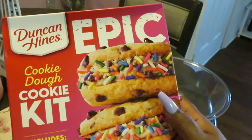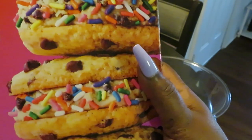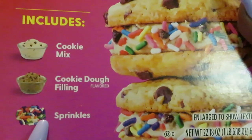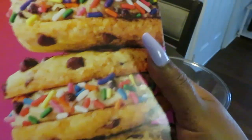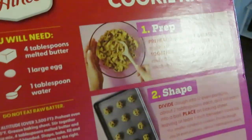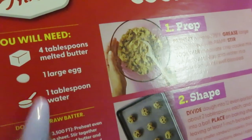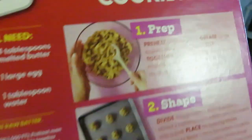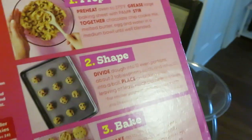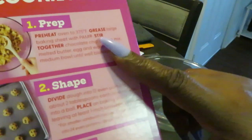I did cook the Epic brownies on my channel already. Today it's the Epic cookie dough cookie kit. It includes cookie mix, cookie dough filling, and sprinkles. It looks pretty simple. All you need is four tablespoons of melted butter, one large egg, one tablespoon of water, and that's it. The prep looks a little complicated but it's really not — pretty easy. You're just gonna make the cookie dough.